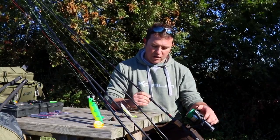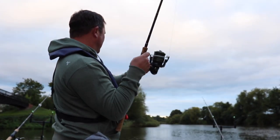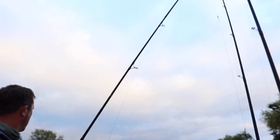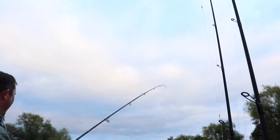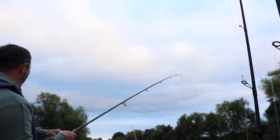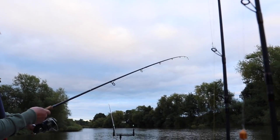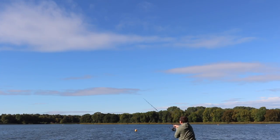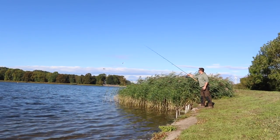The boat rod is a three-and-a-quarter pound test and that's a 10-foot rod. The bank rod is a 12-foot rod, and that's also three-and-a-quarter pound. The boat rod is ringed in such a way that you've got a more through-action for when you're playing big fish underneath the rod tip in the boat, whereas the bank rod is an out-and-out casting tool so you can punch a good bait at fair distance. But that said, it's still suitable to put a float on and flick it down the edge. Good all-round rods really.